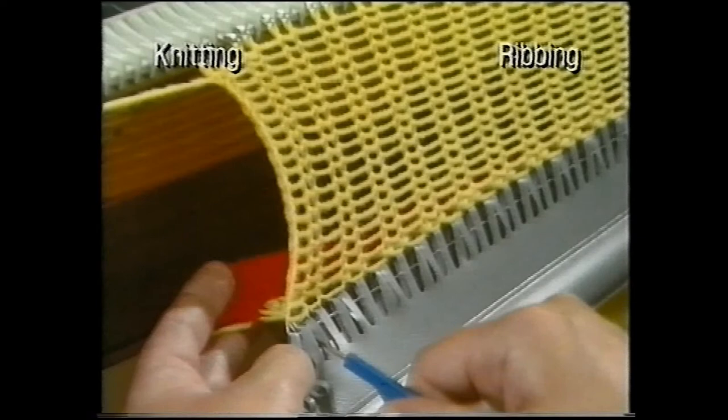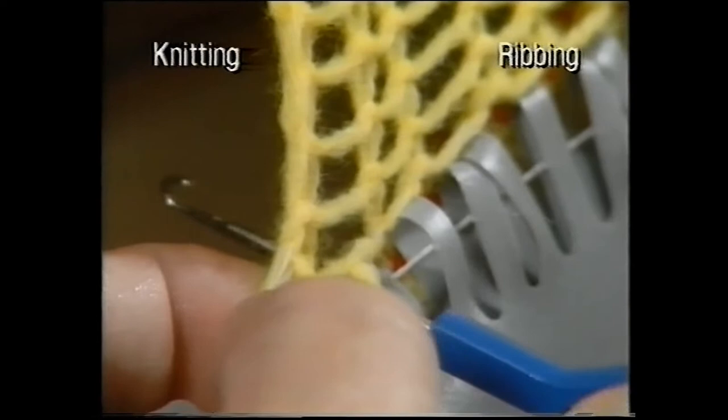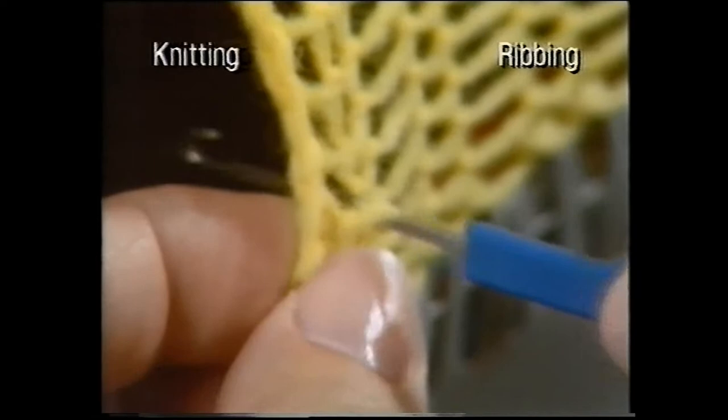You now have a series of ladders. With the latch tool hook down, pick up the stitch that you removed from the needle. Turn the hook over and push the stitch behind the latch. As you bring the tool back, hook up the first bar of the ladder and draw the bar through the stitch. Hook up the remainder of the ladder in the same way. When you reach the top of the ladder, hook the new stitch onto the empty needle.